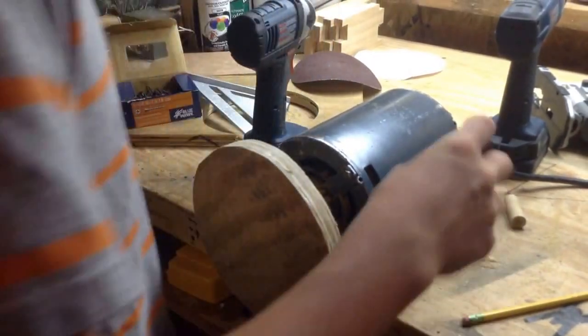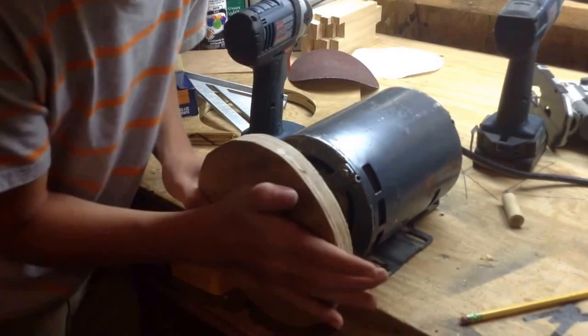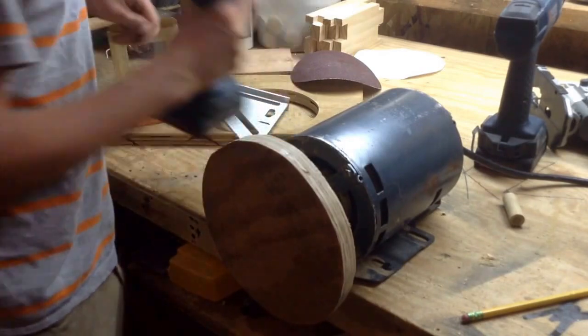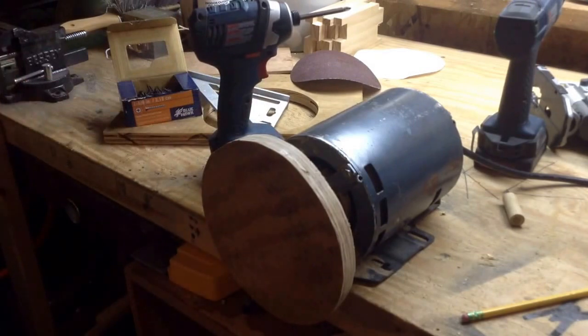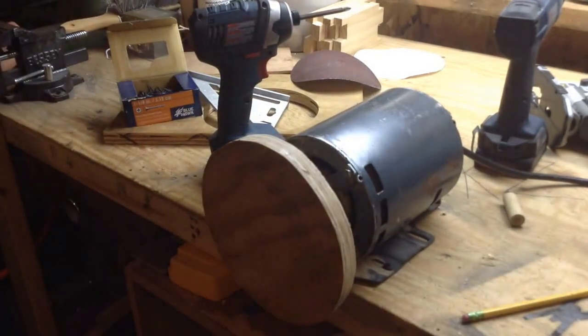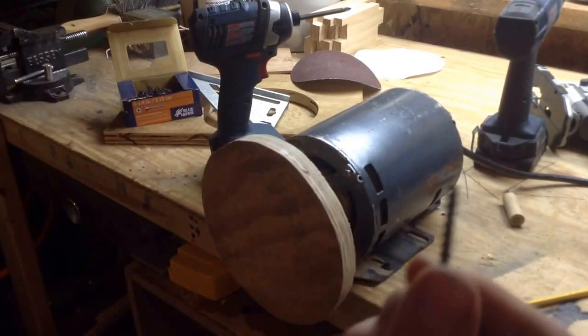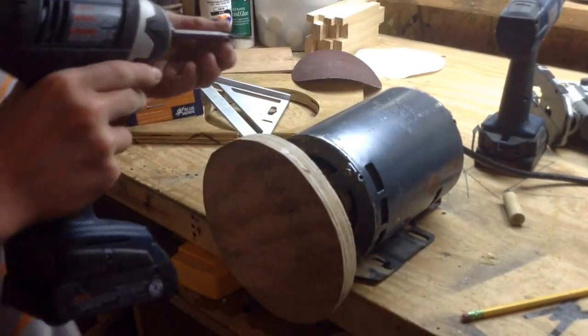So I'm going to slide this on. You can't quite get it on very easily — you can just tap it with your hand or a mallet. This works perfect. Now I'm going to take my set screw and flatten it on the belt seam so it doesn't slip. So now you can see this is flat at the point so it doesn't slip on that flat part.